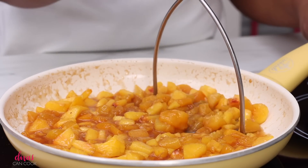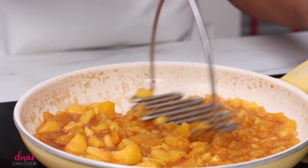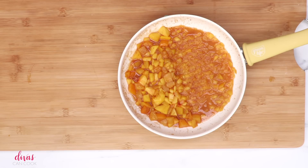I'm going to mash up half of these peaches. That way, when we're eating our ice cream, we're getting peaches in every single bite. So mash up half of them and leave the other half kind of whole like that. Let it cool off — put it in the fridge to speed it up.